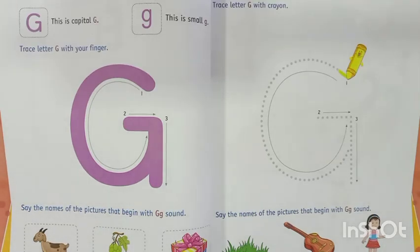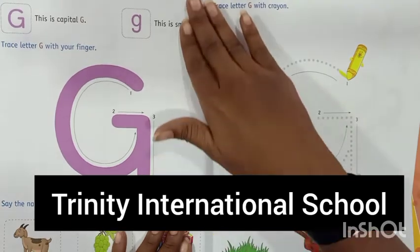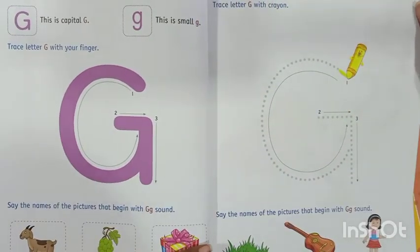Hello everyone, my name is Miss Sharon Roshan, teacher from Trinity International School. Today we will be learning letter G.